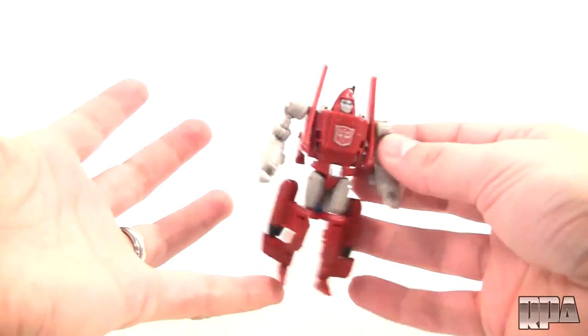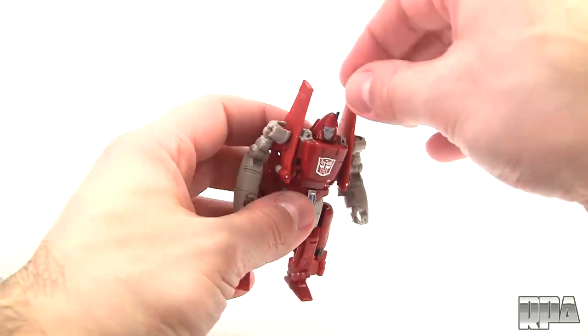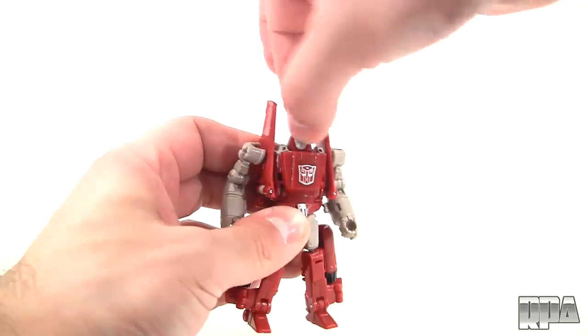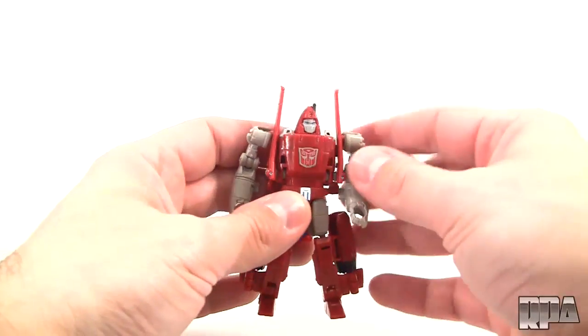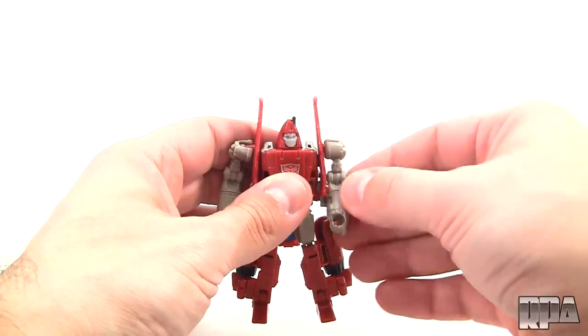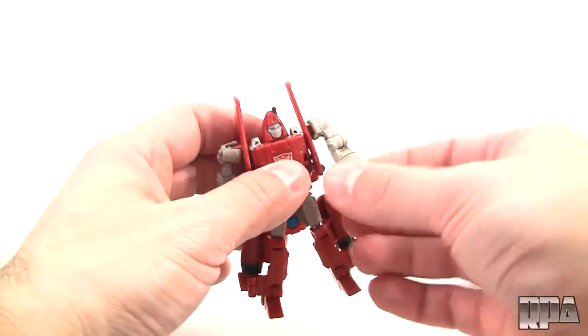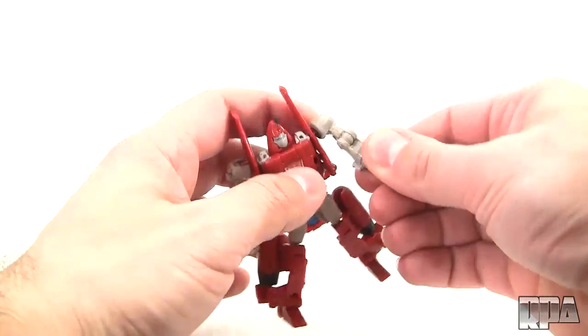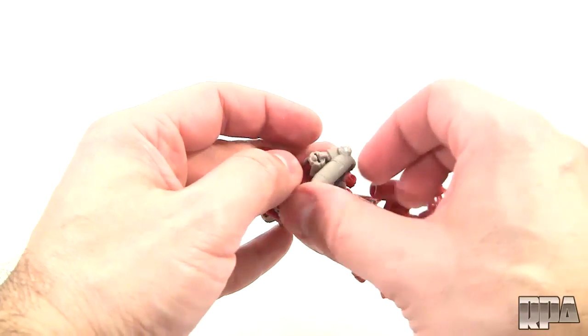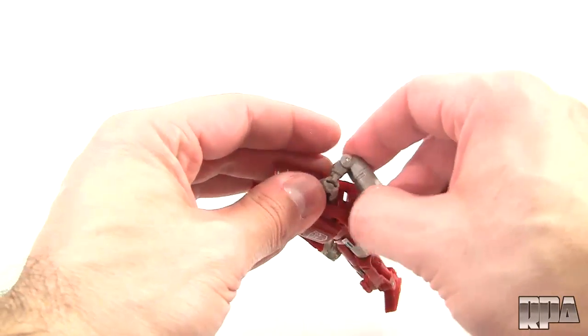One of the first things you want to check out on a figure is the articulation. You do have articulation in the head, it's just a little weird to get to — the head just moves back and forth, with no up and down movement due to the design. You get these ball jointed shoulders which allow the arms to come out and around. You do have a little elbow here which sort of acts like a double elbow because it does allow a lot of articulation, although it's only a single hinge.